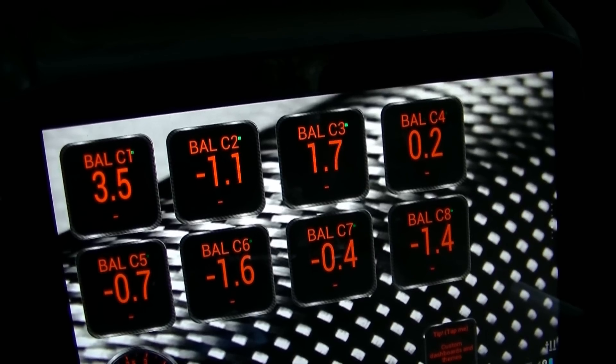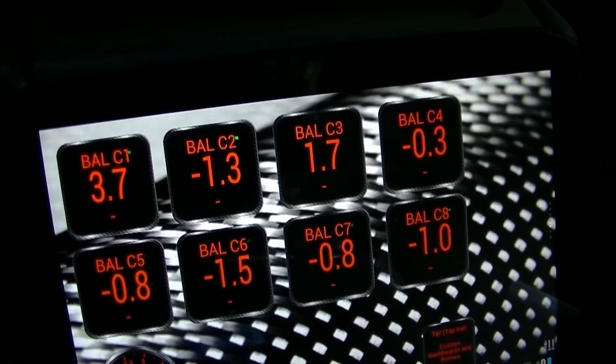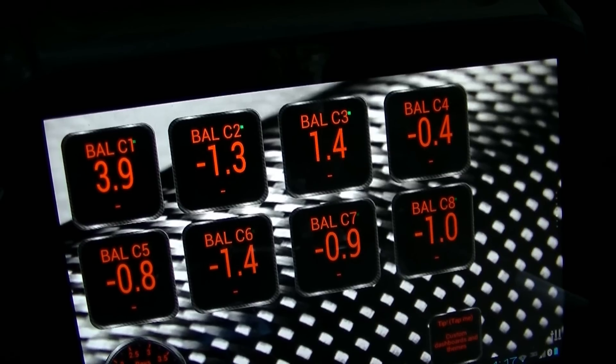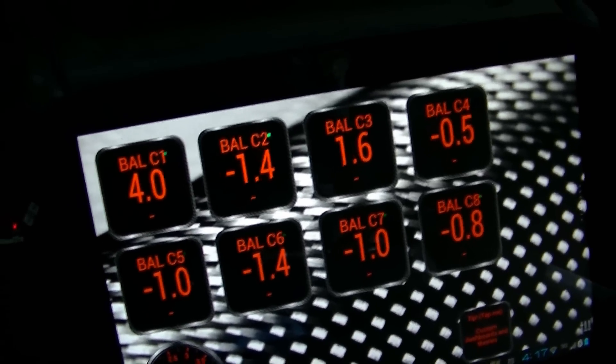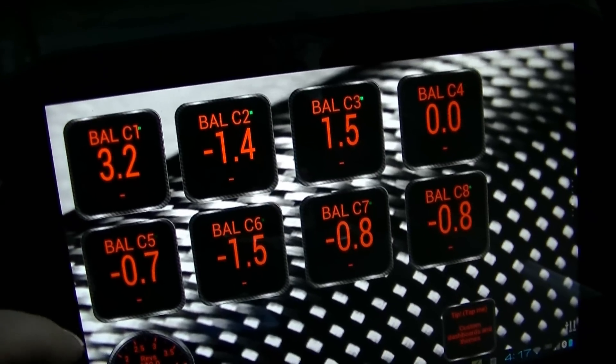I put it in drive to see what it does. This is supposed to be plus or minus six in drive with the brake on. It looks like it didn't really change much. It's a pretty neat deal.